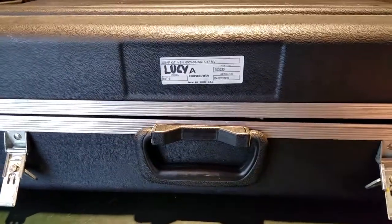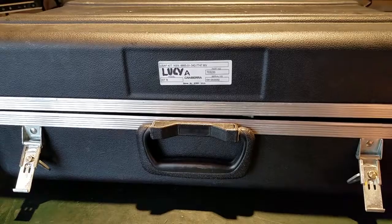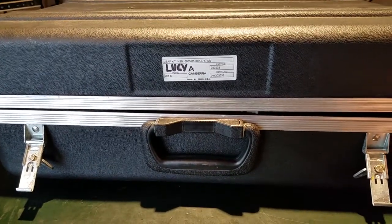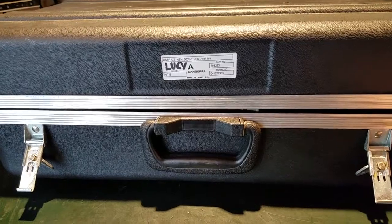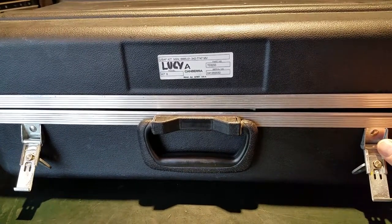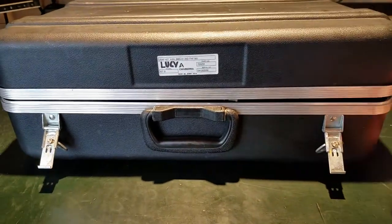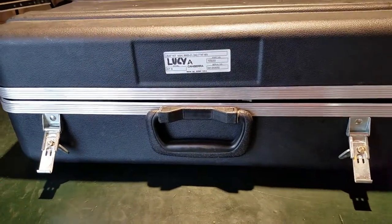Hey everybody, I'm back with yet another video. This time it's on the Canberra slash NRC ADM 300. I don't know if it's Canberra or NRC or both — if anyone happens to know that, would you mind commenting in the comment section to let me know?